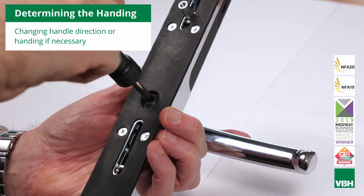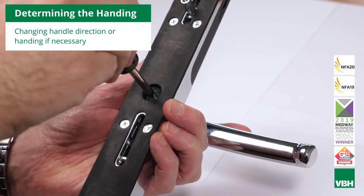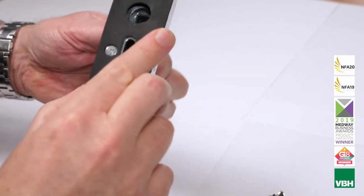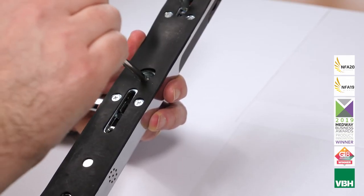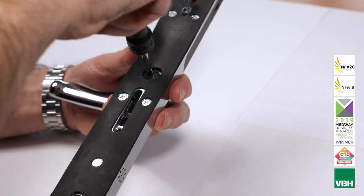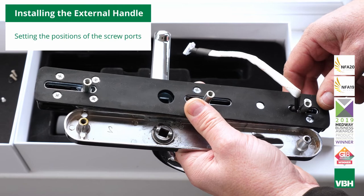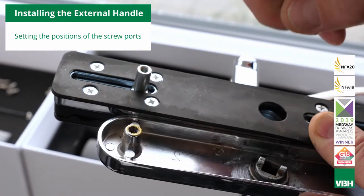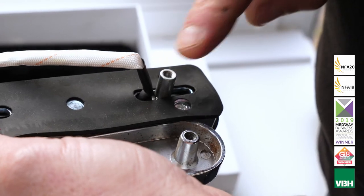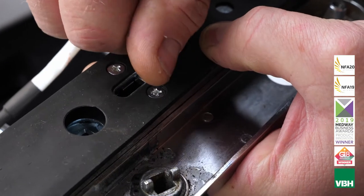Determine the handle direction or handing and change the Q-Smart's orientation if necessary. Start with the external half: undo and remove the lever retaining screw and spring washer. Remove the lever and replace it in the correct position, then refasten using a new spring washer and screw. Repeat for the internal half. Line up the screw port positions on your Q-Smart external handle with those on the existing handle backplate. Remove any screw ports that are not required.